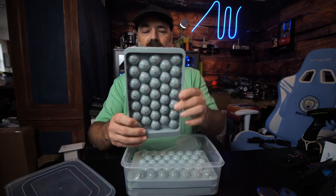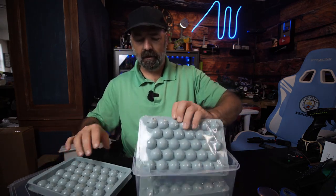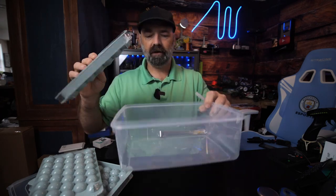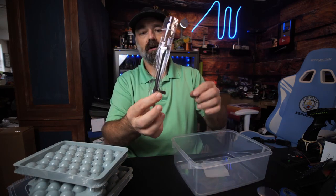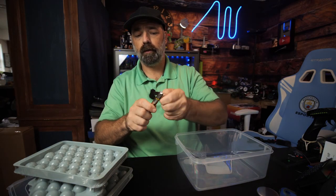What you're going to get is three of these trays. Each tray has 33 ice cubes. You also get the container for the trays themselves, which you can use in the freezer to stack them or just use it separately to store them. You also get a little scooper and a pair of tongs for picking up individual ice cubes.